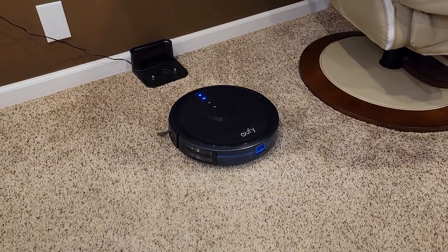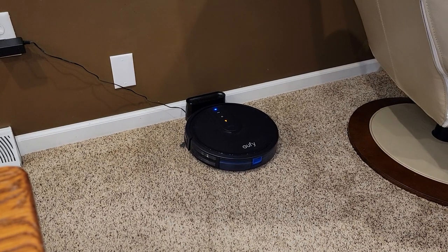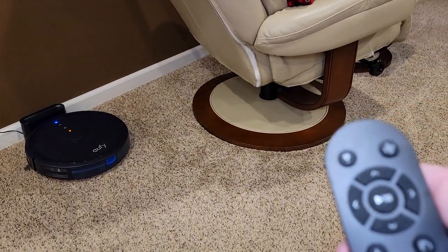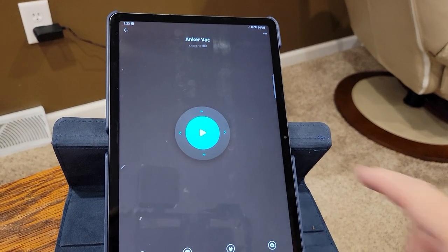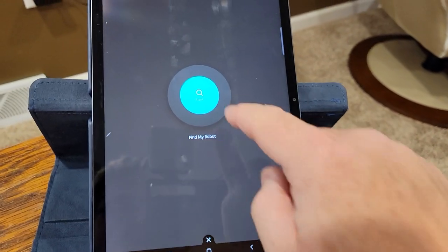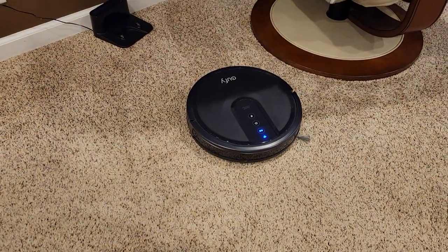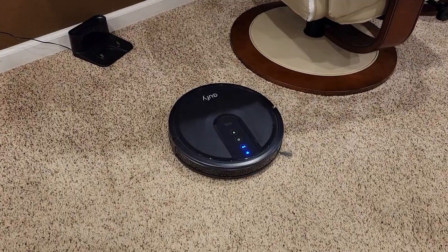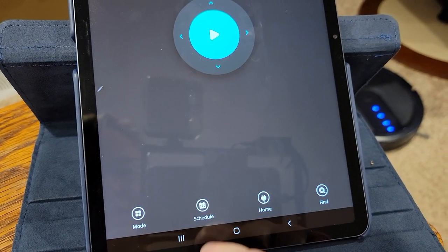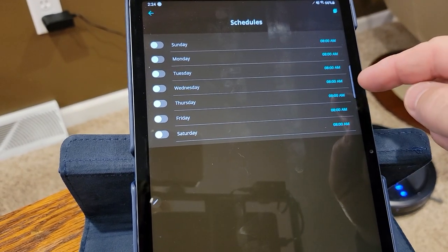It found the base — that took maybe four minutes. It slows down right when it gets to it and then charges itself automatically. It won't start cleaning again on its own — I have to manually start it, press the button on the remote, or use a scheduled clean. The app is pretty nice. It's got this nice 'find' feature — one time it went under our bed and I couldn't find it. If you press that button, it says 'find my robot,' the lights flash and it gives off a tone so you can locate it. From the app I can change the modes, do all the different cleaning modes, and schedule it to clean on certain days and certain times of the week.